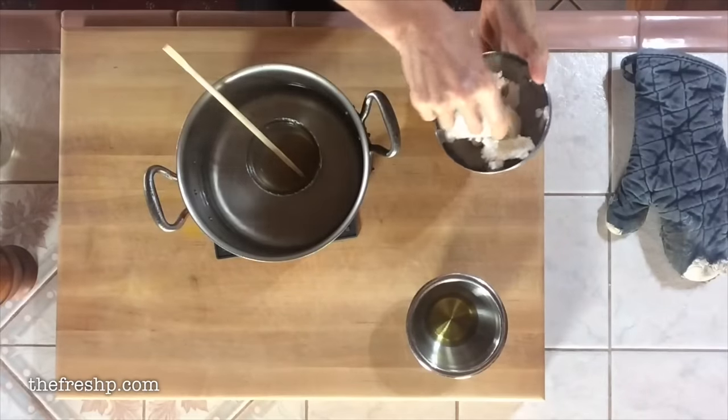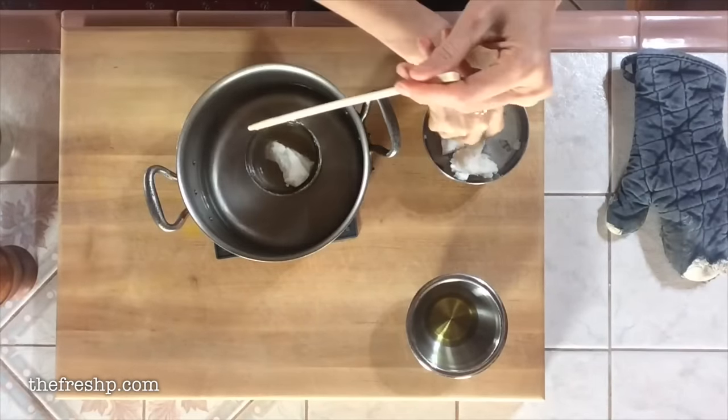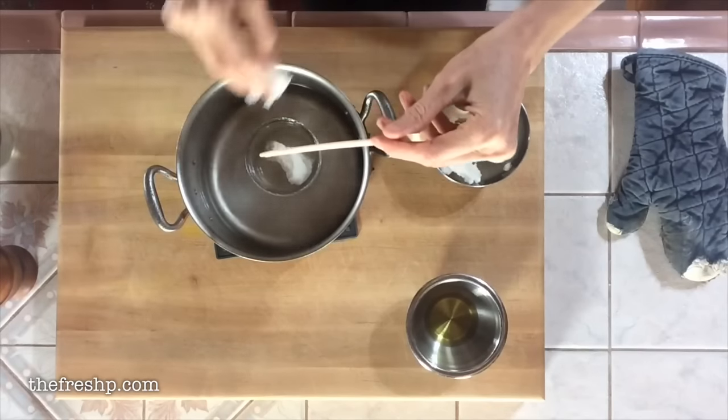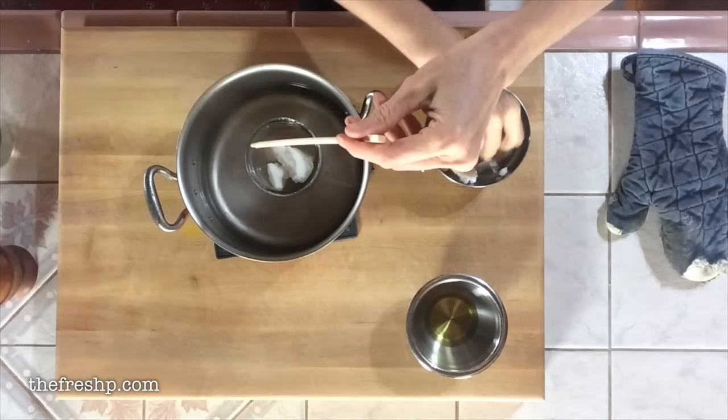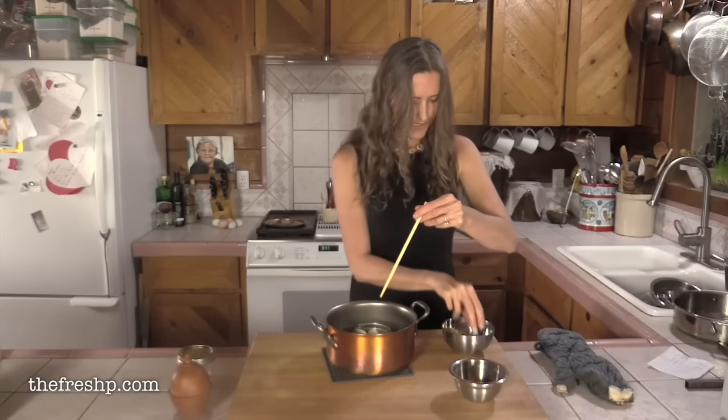My wax is completely melted. I'm just going to feed in my coconut pieces — you can see it's melting really quickly.